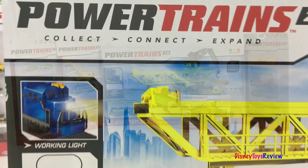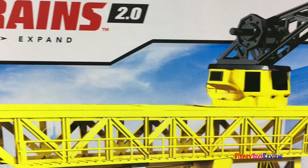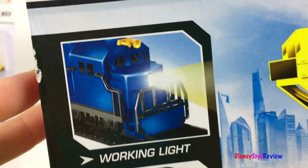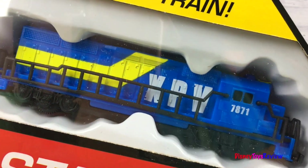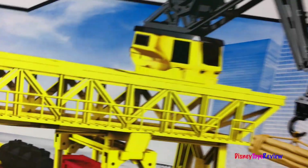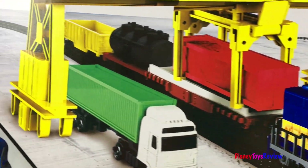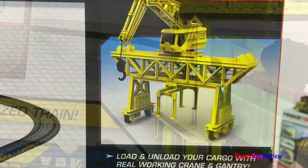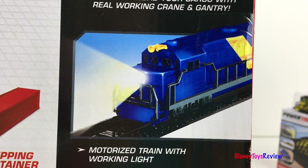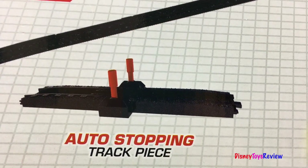Let's check them out. First we have the powertrains 2.0 starter set. This has 23 pieces and it has a real working crane and gantry. It's got a real working light. It comes with a motorized train. I love the look of this crane. What a fun starter set. You can load and unload your cargo with a real working crane and gantry. The motorized train has a real working light. There's an auto stopping track piece.